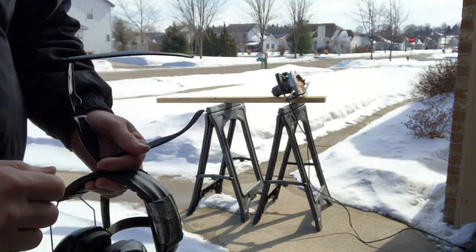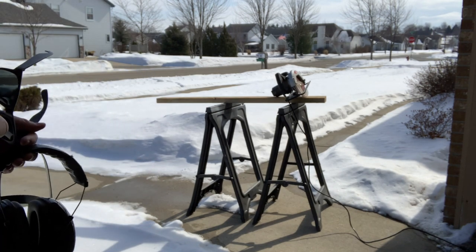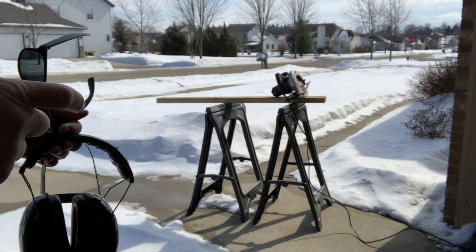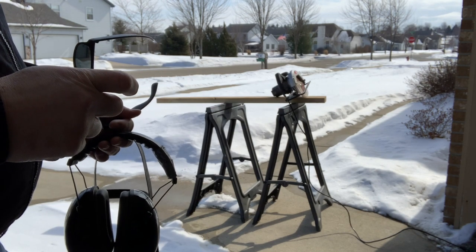Hey everybody, WhiscoButterChad here, back for another episode. Today we're going to make the last piece of the tugboat, which is the keel protector for the trolling motor.